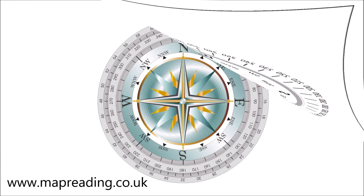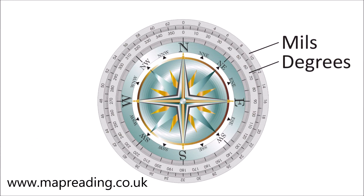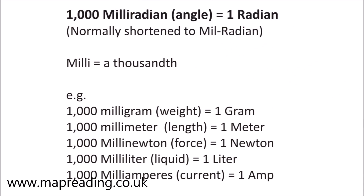Now we can have a look at mills, but before we start we have to identify which specific type of mills we're talking about. A mill is short for the Latin word 'mille' meaning a thousandth, so a milliradian is a thousandth of a radian. And regardless of what the sales rep might have told you in the shop, or what you may read on virtually every website, handheld navigation compasses don't use the milliradian system.